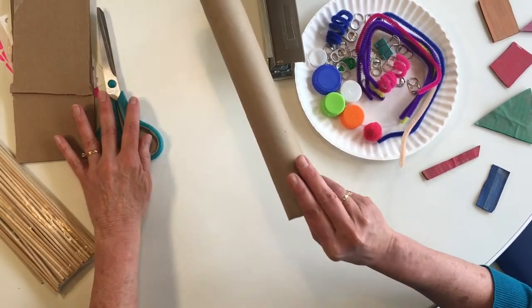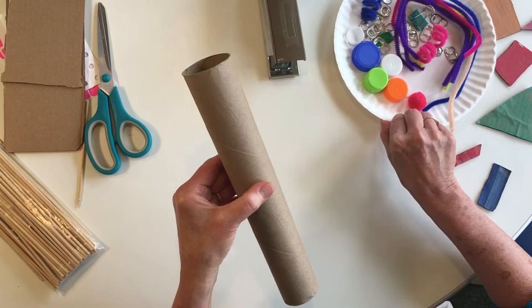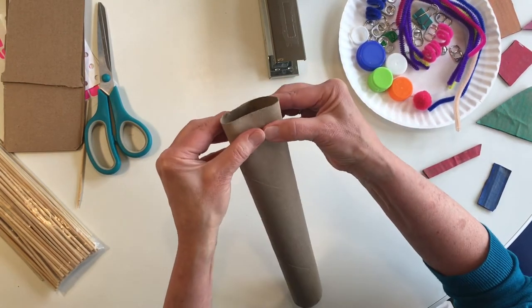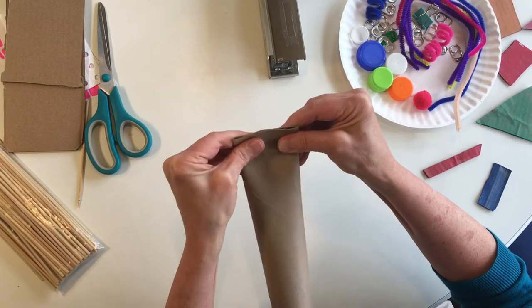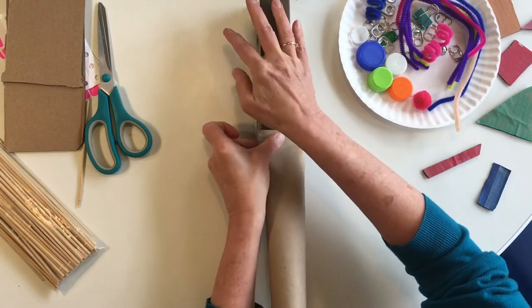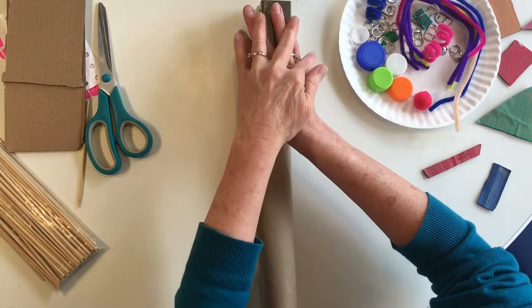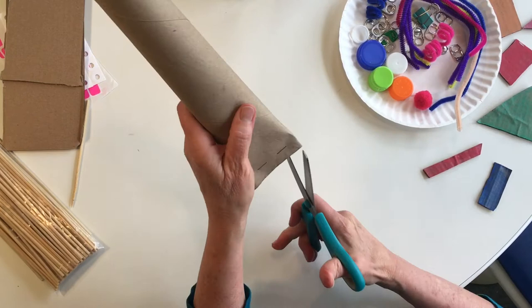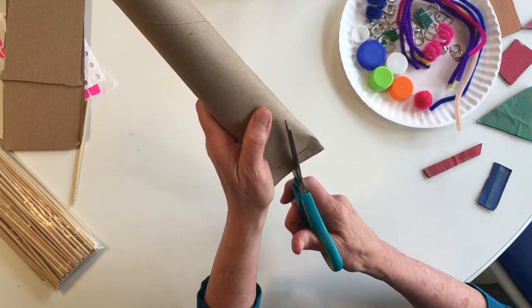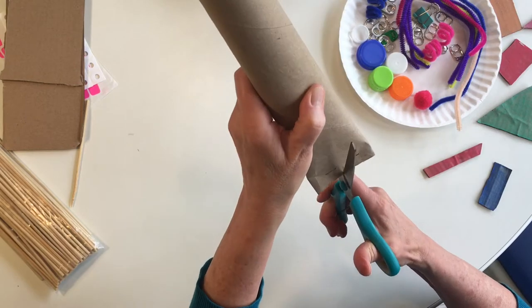You're going to start preparing your cardboard tube. What you're going to do is press down one end of that tube, staple one end, and then cut a notch. Of course, call your parent if you need help with this or any of these steps.